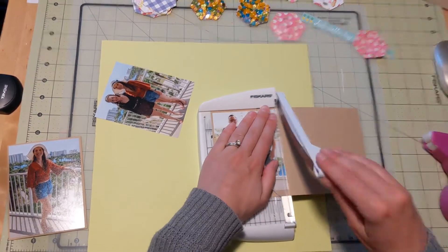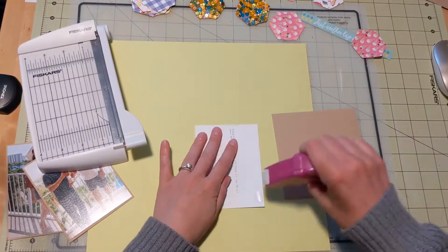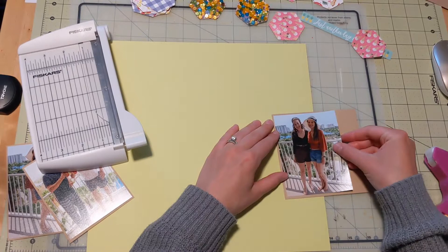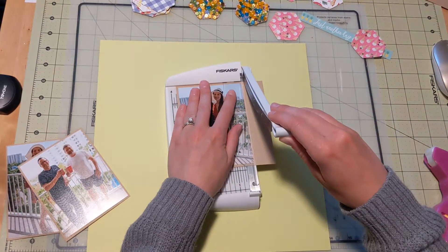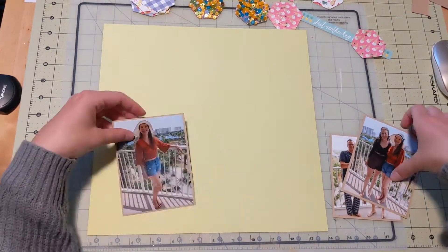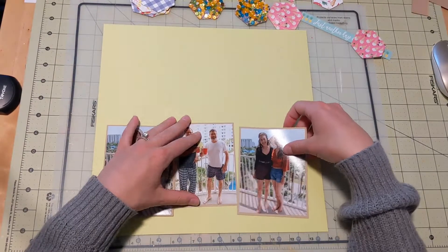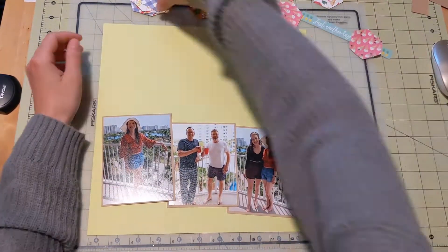I realized that my photos are different sizes. I seriously thought I cut them all down to the same size. But as I'm doing the mattes, I realize — oops — they're not, and one is smaller than the other two. But you know what, I just kind of nestle them all together and don't put them in a straight line. And you really can't tell that much. It just works out.